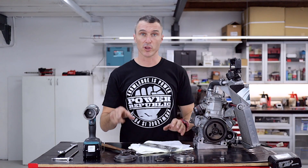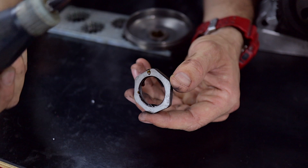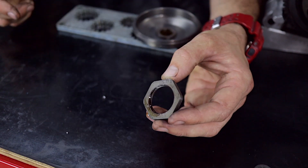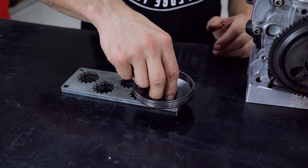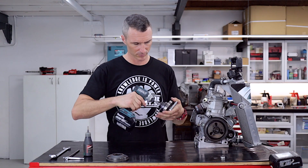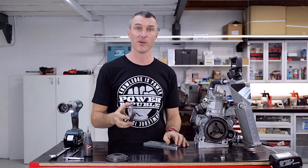Now that you've removed the old damaged clutch drum from the sprocket, it's time to put it all back together. Don't forget when reassembling the clutch nut to install some Loctite as well. Then tighten the nut up with the rattle gun. If you find this video helpful, please consider subscribing, turning on your notifications, giving us a thumbs up, or leaving a comment in the comment section below.